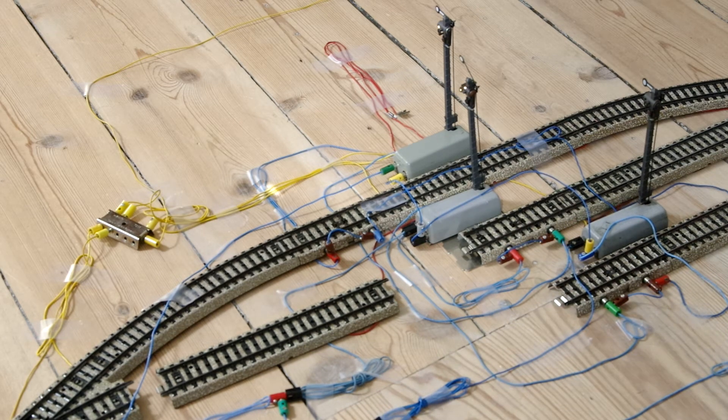The train will make it across the stop section because it is powered — because the signal is green. And it will enter the contact piece where it will set its own signal to red and the neighboring signal, the next signal in the sequence, to green. Watch as this contact track sets this signal to red and this one to green.